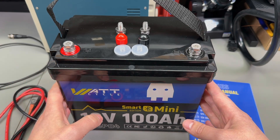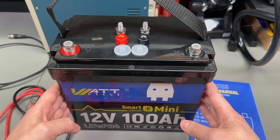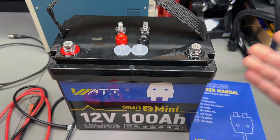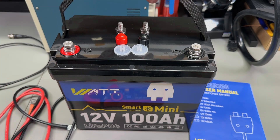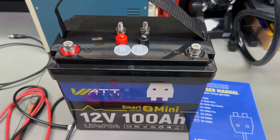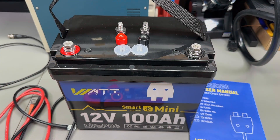Imagine how much a lead-acid 100Ah battery would weigh in comparison — probably around 30 to 40kg. You also get a nice wide carry strap with this model, but it can be removed if you wish to do so.